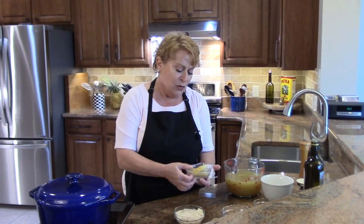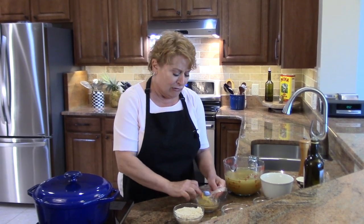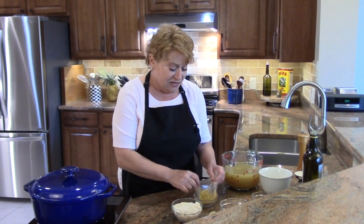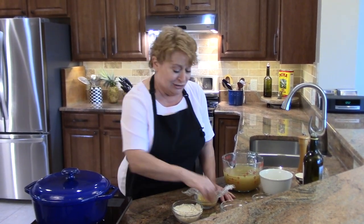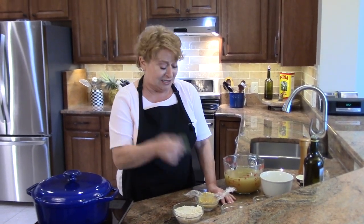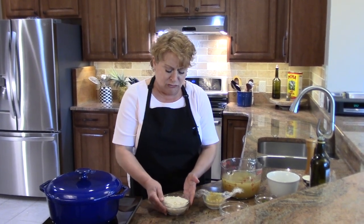Whenever I make mirepoix, I make a big batch of it and freeze the extra in one-third cup portions wrapped in plastic in little ziploc baggies. This will add a lot of flavor to a store-bought stock, so it's a great thing to do. Also add a bay leaf if you're using store-bought stock.